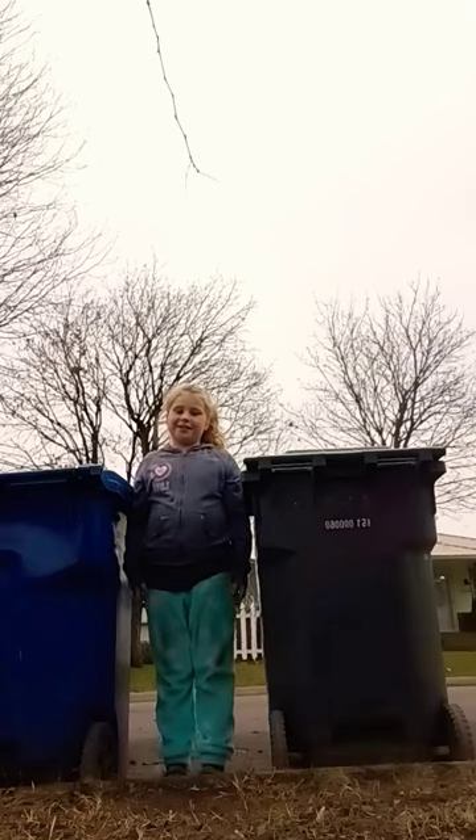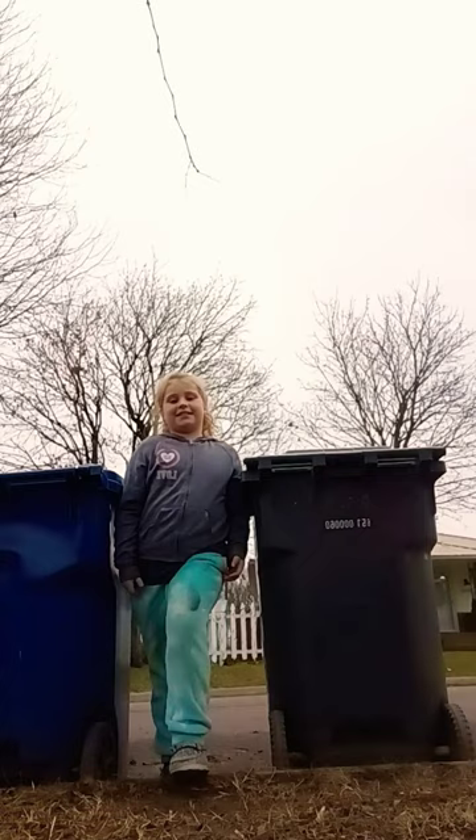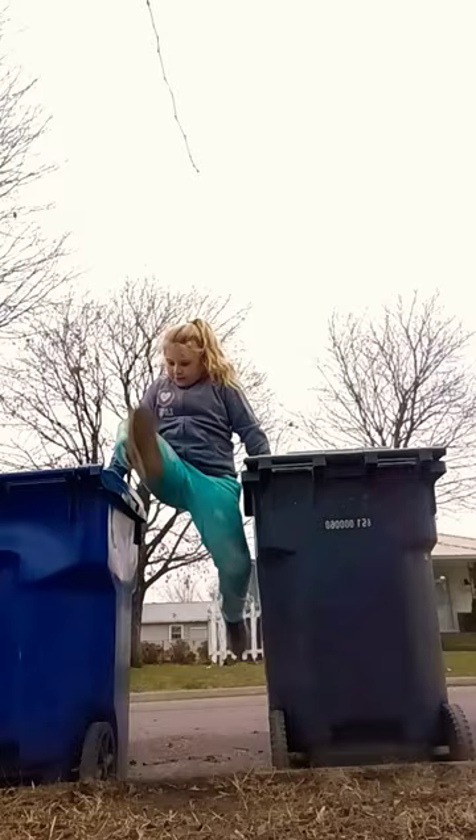Okay, I'm going to show you guys how to get on this trash can and then get off. So, you pull up. So that's how you get on.